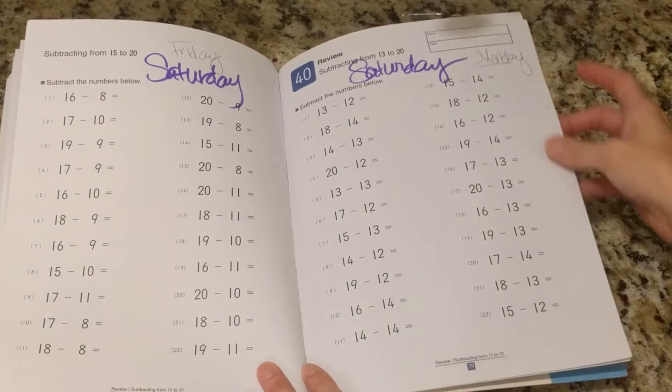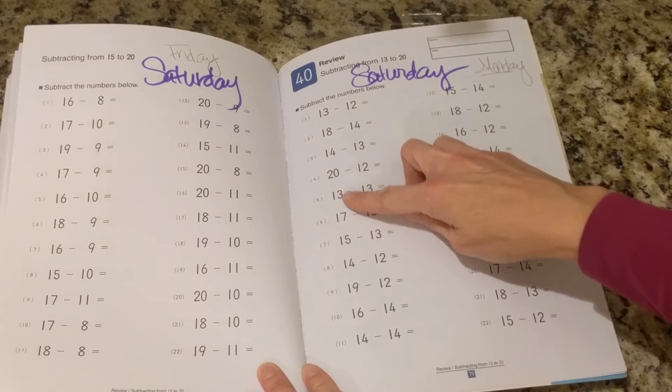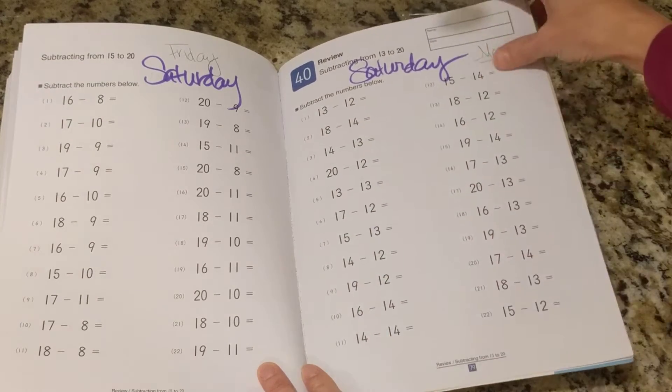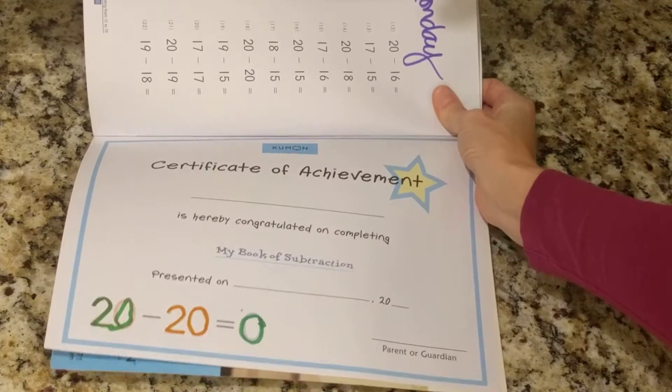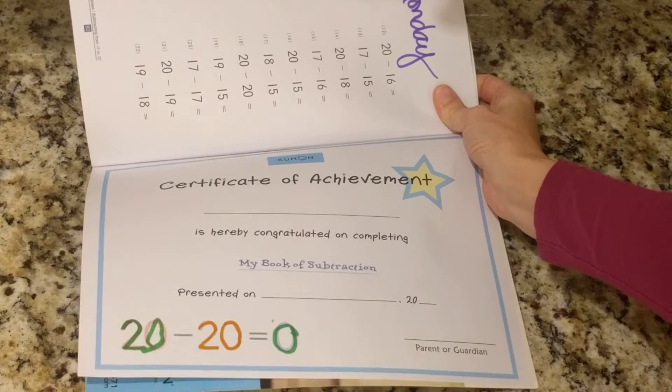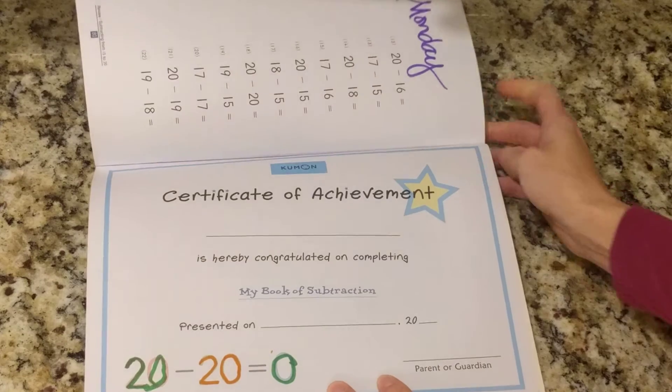Toward the end of the book — we're at page 78 and 79 now — it's starting to become more random in the numbers. And then of course at the end, there's a certificate of achievement that we like to write out for her. She really feels very proud of that when she receives it.